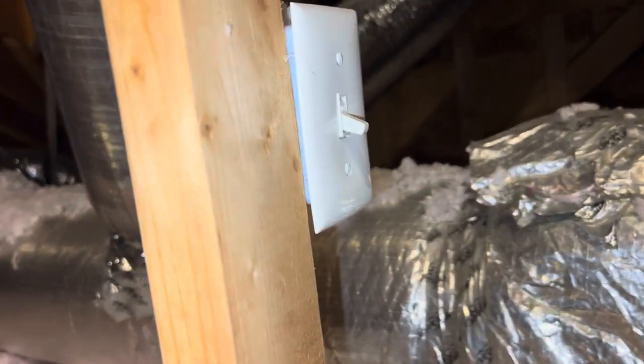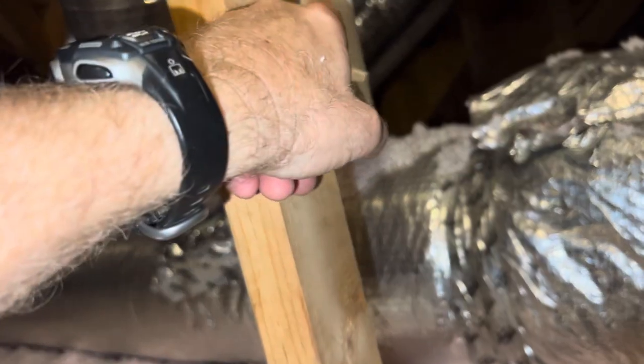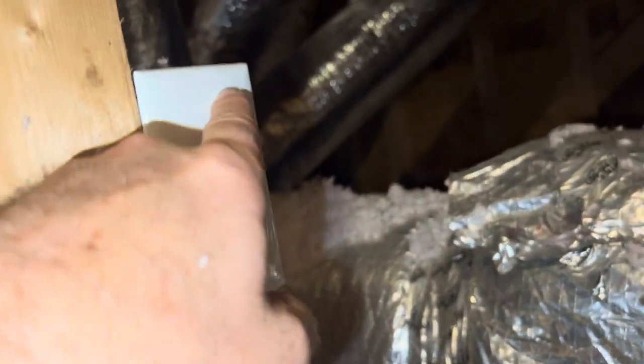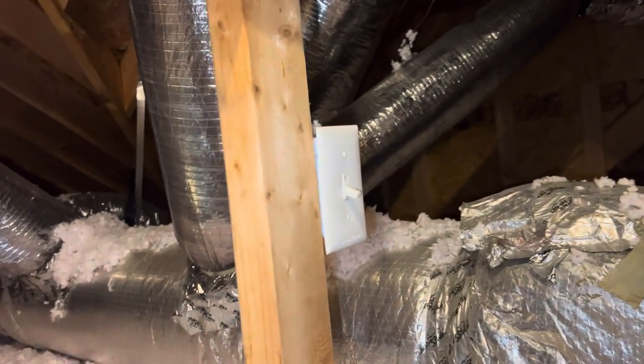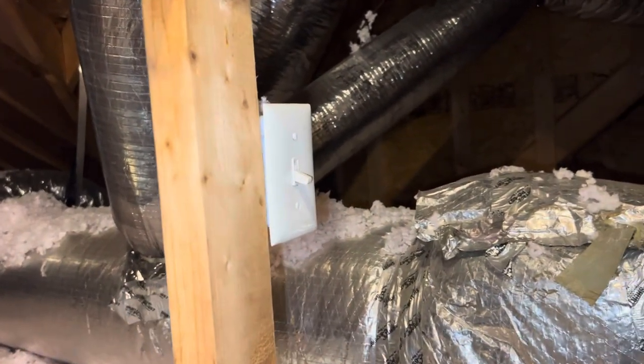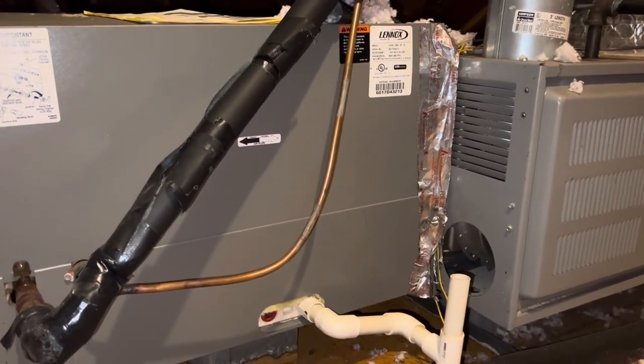Then this one over here — this is the switch to your air handler unit. Most of the time it's not labeled, and it should be. It should be in the on position and labeled 'Do Not Turn Off,' so that somebody won't accidentally turn that off and shut down your system.